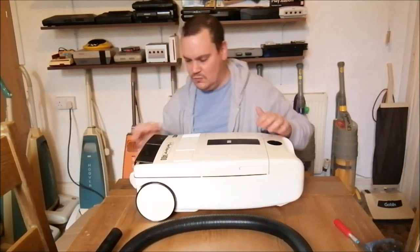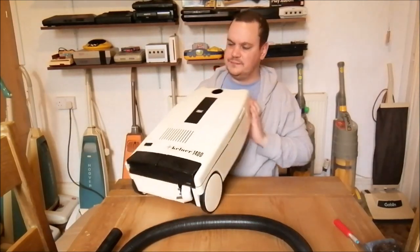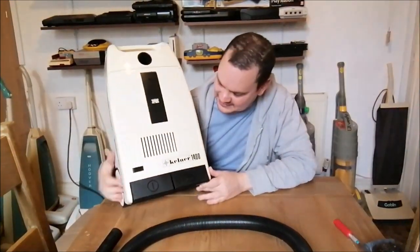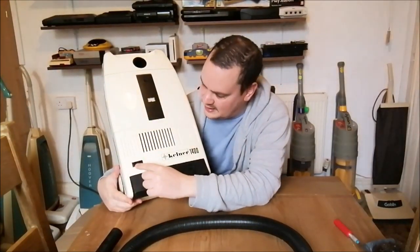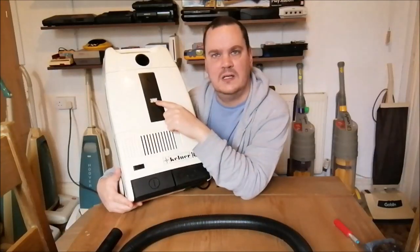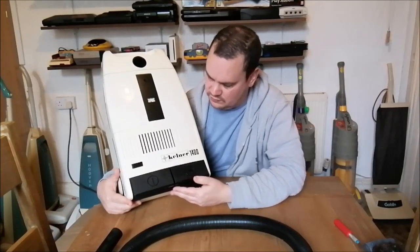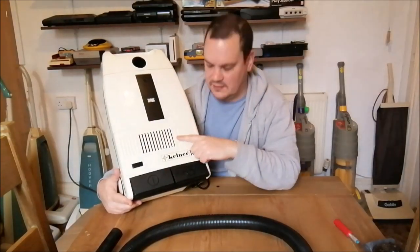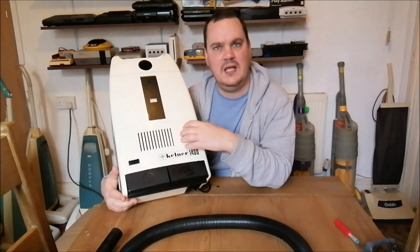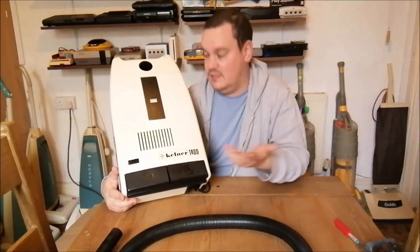We've got a blanking plate here - I wonder what that was for. There's a little blanking black plug which is really odd. That looks like it might be a bag-full indicator - the piston-style one. We've got the power on/off, the flex rewind which is really powerful, and this funny molding here - I don't know what that's all about. Something must have been put here on different models - maybe a suction regulator or electronic power control.